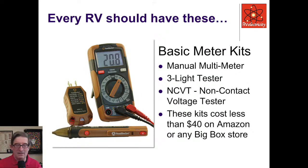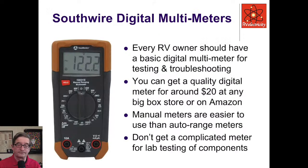I like to have a little manual multimeter. It doesn't have to be a big, complicated, automatic one — the manual ones are much better. The little three-light tester is really handy just for double-checking receptacles and generator bonding. And I like the non-contact voltage tester. In fact, I pioneered using this to detect hot skin voltages in RVs about 10 years ago. Southwire makes a really nice one, as does a variety of others. The basic multimeter is really what you need.